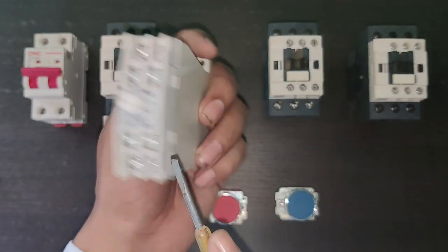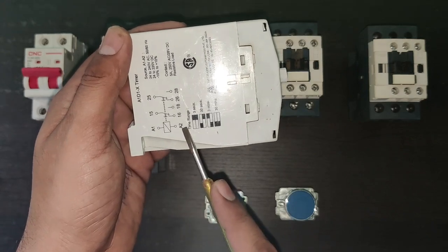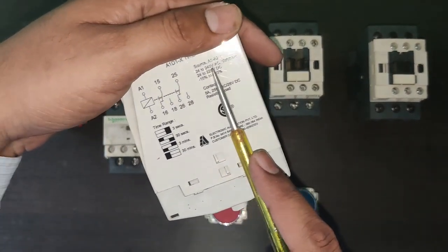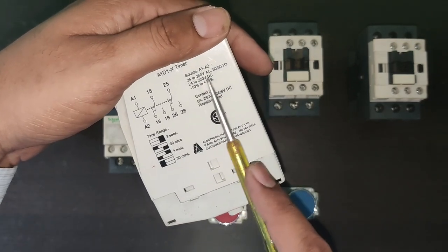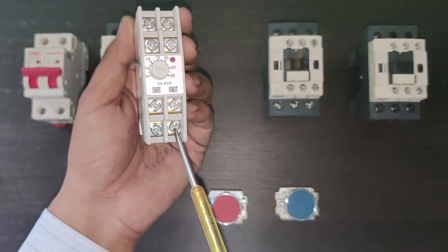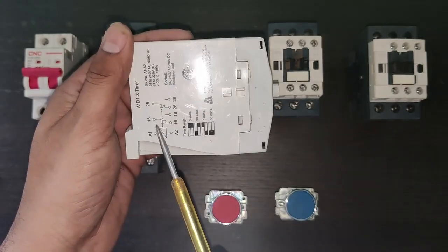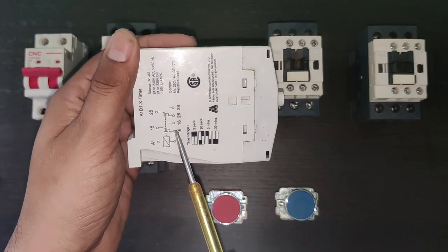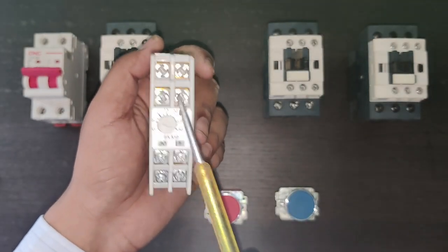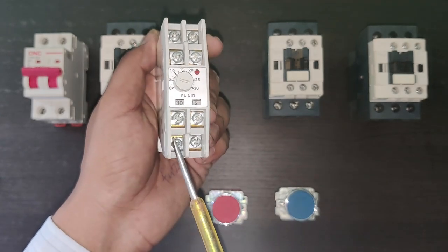Let's see the terminals of this on-delay timer. A1 and A2 are the timer coil terminals, which require a supply of 24 to 240 volt AC or DC. Terminal 15 is common: 15 to 16 is NC, and 15 to 18 is NO.